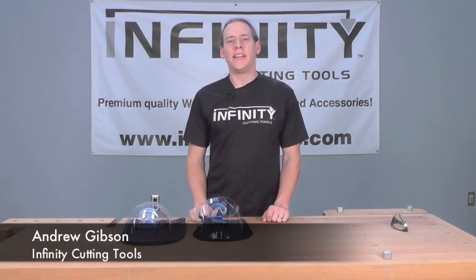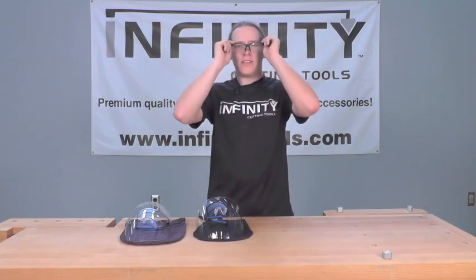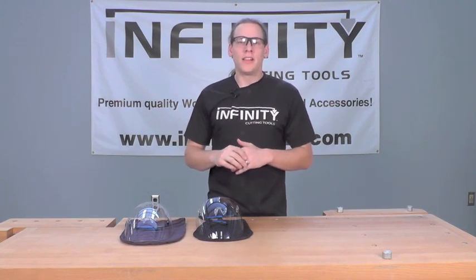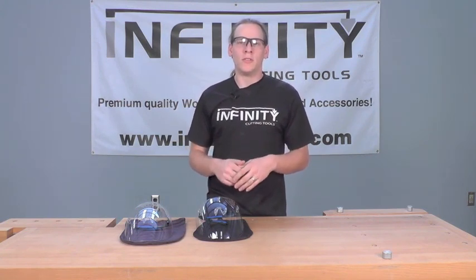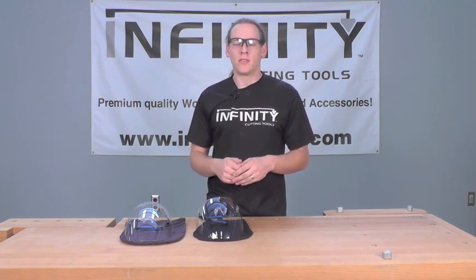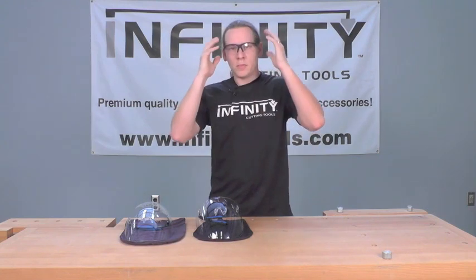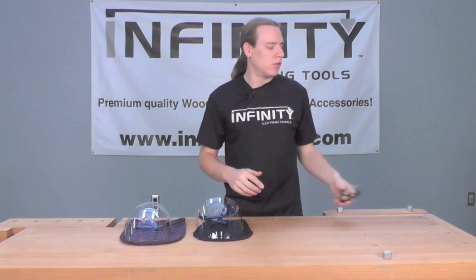Hi, this is Andrew with Infinity Cutting Tools, and we've heard that old safety adage — there's no more important safety rule than to wear safety glasses. And while that's definitely true, our standard pair of safety glasses maybe doesn't cover us for all the situations we run into in the shop on a daily basis. For instance, our standard safety glasses maybe fog too easily, or they simply don't offer the protection we need while using some of the bigger machines in our shop.